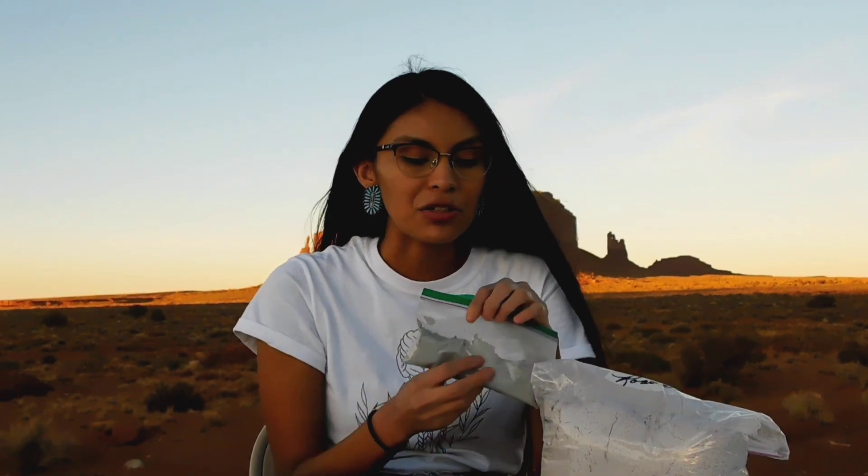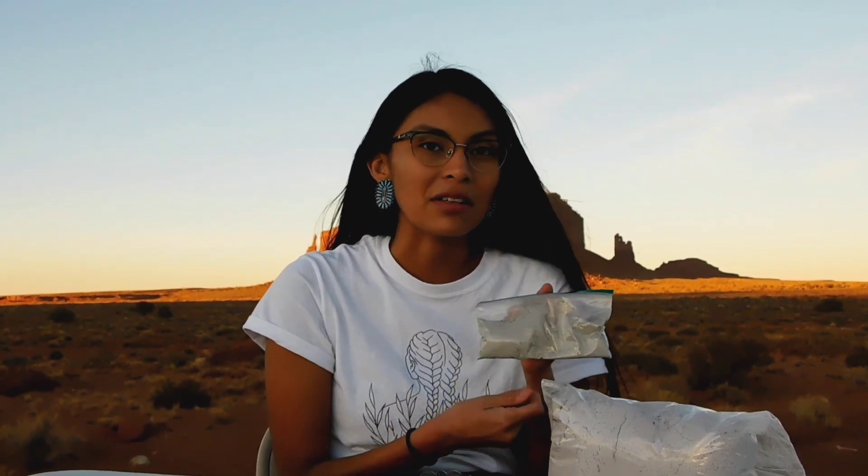Our first ingredient is roasted blue cornmeal. My family and I purchased this from a vendor at our local flea market. Our next ingredient is juniper ash. Juniper ash is collected from burnt juniper branches and is a great source of calcium. One gram of juniper ash contains about the same amount of calcium as one glass of milk.